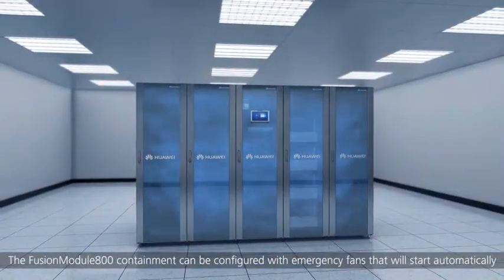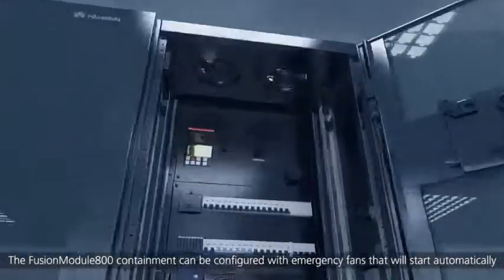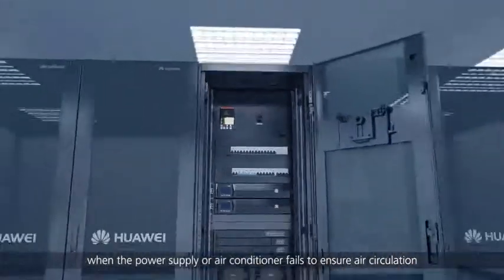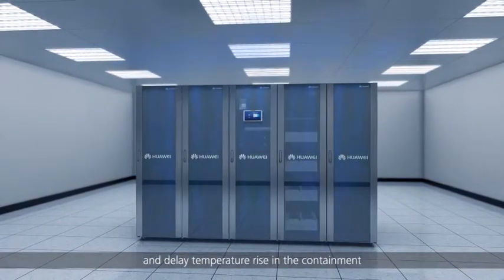The Fusion Module 800 containment can be configured with emergency fans that will start automatically when the power supply or air conditioner fails, to ensure air circulation and delay temperature rise in the containment.